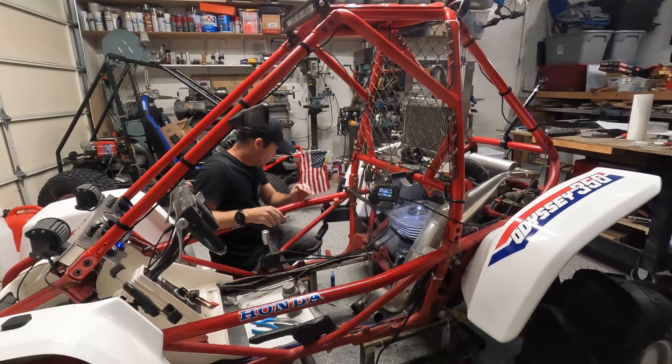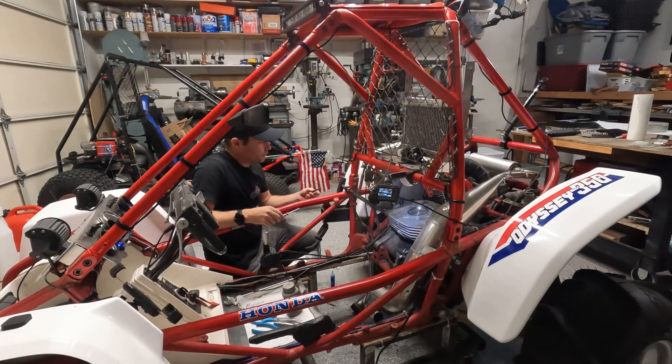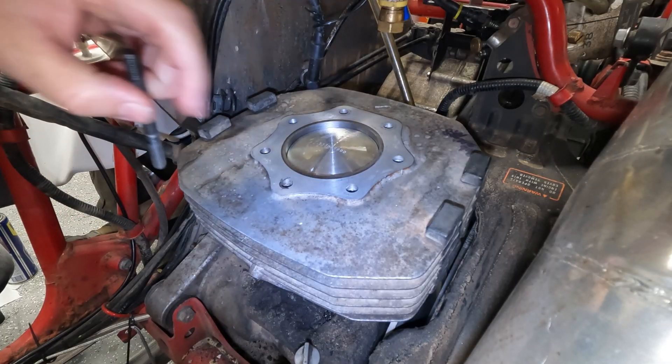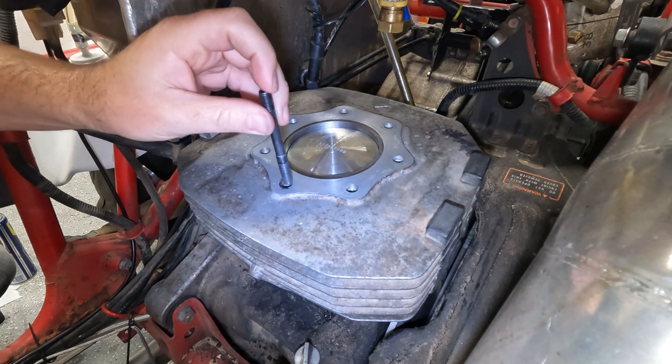The next thing I've got to do is put these head stud bolts on. To do that, it's a little tricky because these holes — you can't just put the head bolts all the way in. You actually have to put them at a certain height to make sure that they're correct.